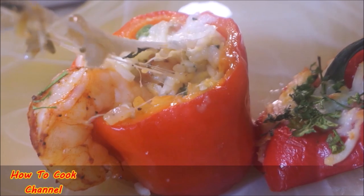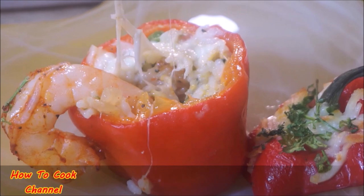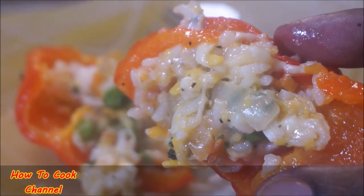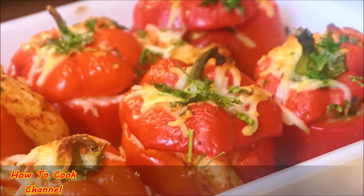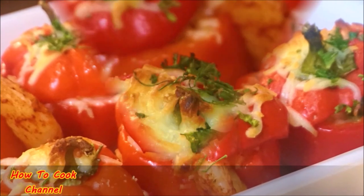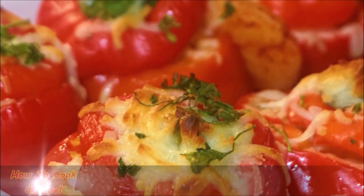You're going to love this recipe — be sure to give it a try and share it with all your friends and family. After you're done, tell me what you'd like me to cook next in my kitchen. And remember, as always, from my kitchen to your kitchen — enjoy!